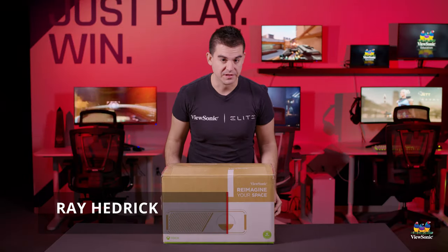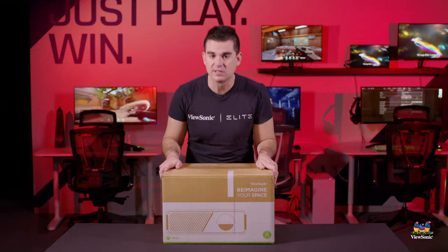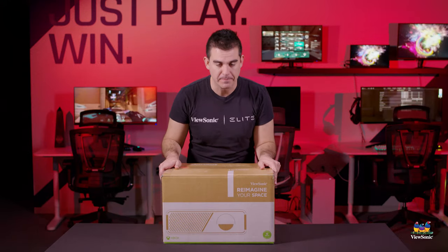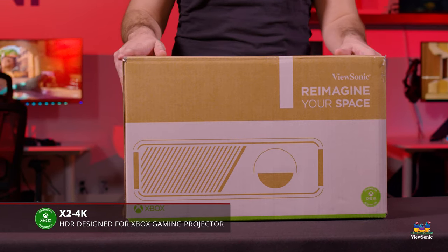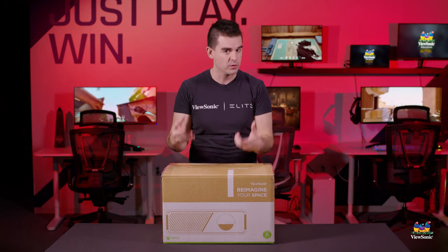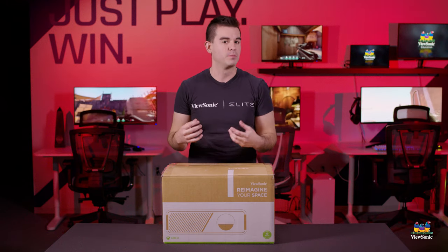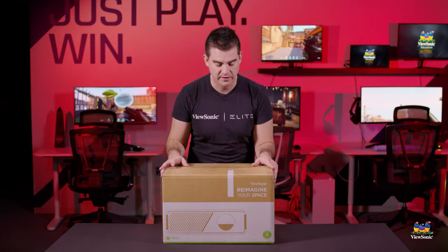Welcome to a ViewSonic unboxing. My name is Ray and today I have for you the world's first designed-for-Xbox projector. This is the X2 4K and, as the name implies, this is the only Xbox projector on the market, providing an exclusive and superior experience for Xbox console gamers. So let's get it open and see what you get inside the box.